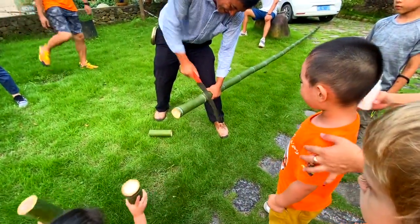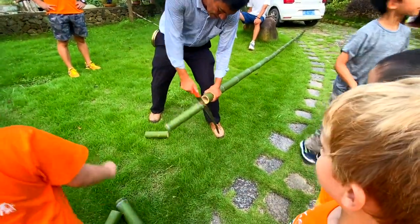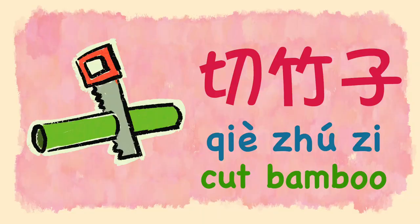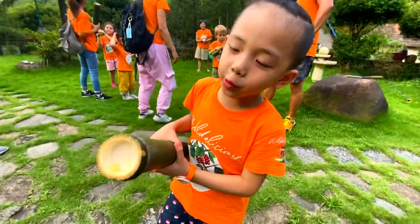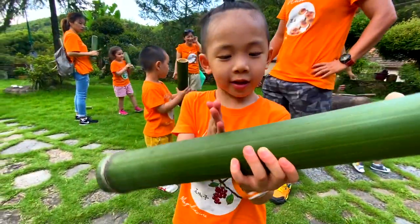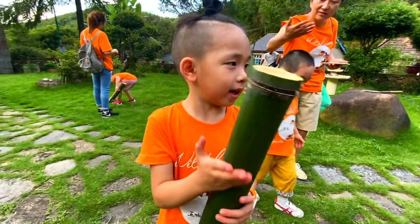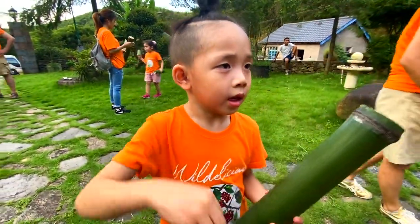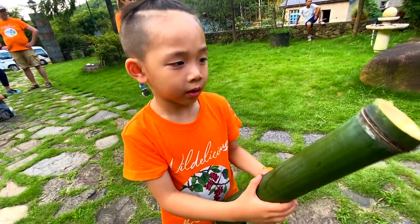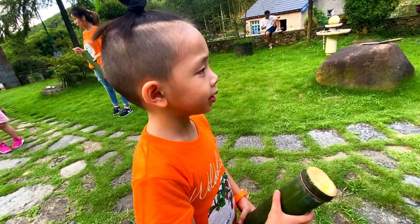After that, the uncle helps us cut the bamboo into small pieces and make a hole on it. What is that? This is a bamboo. What will you do with that thing? Cut, cut, cut, cut. And then? Make a rice. Put rice inside.